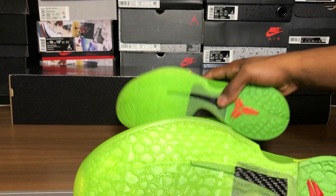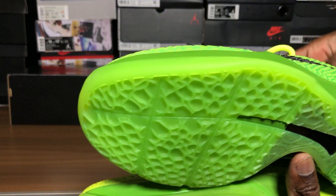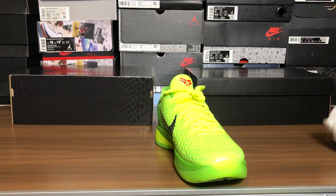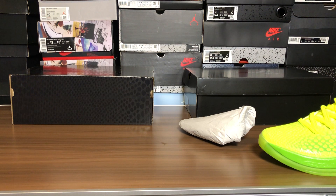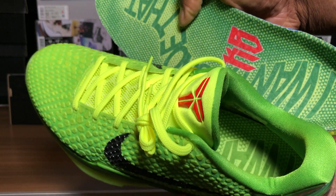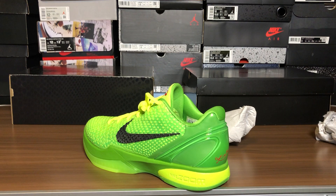Fake is at the bottom, real is at the top. Look at the carbon fiber shank — look at the two different shades. I am so disappointed in this. Let's pull out the insole — this is the fake. Look at the quality. I couldn't pull this real one out, but just look how clean it is on the inside compared to that one. There's also a different shade of green — I'm really sorry y'all.